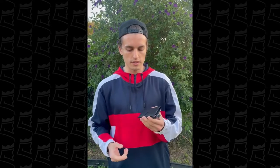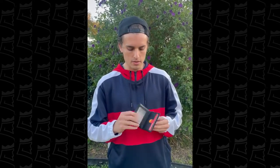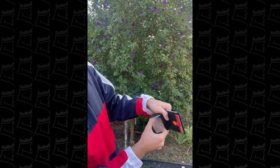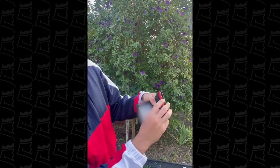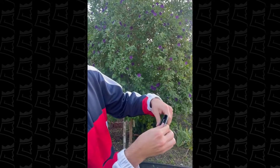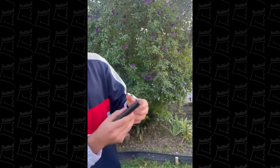Hey guys, just wanted to shoot a quick video on a wallet that I got from King's Loot. One of the things I really like about this wallet is it's really nice and slim, so I'm able to fit like 10 to 12 cards. As you guys can see, I've got my driver's license, three or four other cards beneath that, and two credit cards here, and another additional two credit cards here.